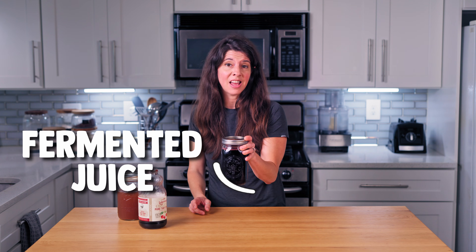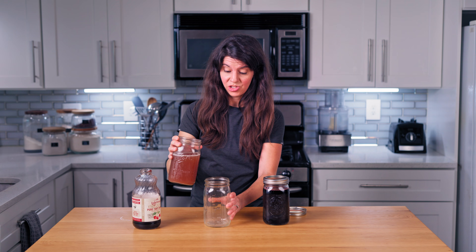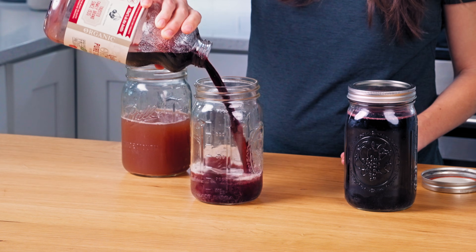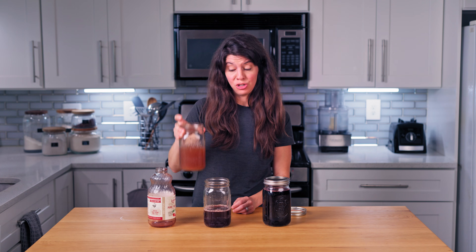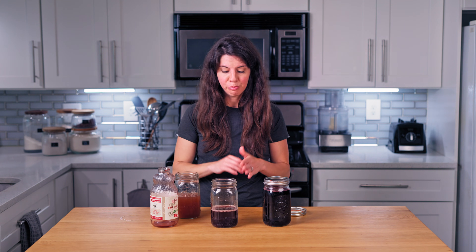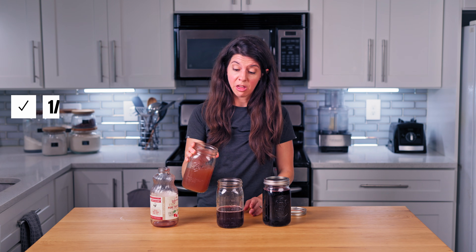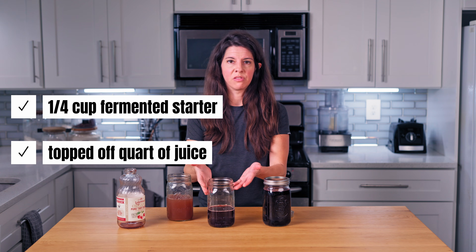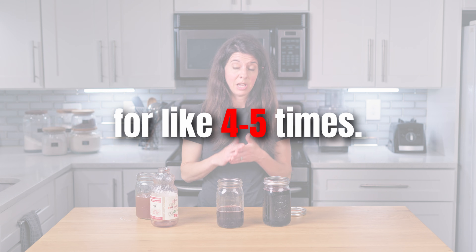Making subsequent batches: to make new batches, take some of the fermented juice and add it to fresh juice — you don't have to start again with your capsule. This is some juice I had already fermented — super bubbly. What I do is just add some to a jar and then add fresh juice. The fermented juice will take over and ferment the fresh juice. There's no exact science to this; if you have a ton of juice, you need a little bit more fermented starter. If you want numbers, go with about a quarter cup of fermented starter and top the rest of the quart off with fresh juice. To minimize the number of capsules you have to buy, you can continue this method for about four to five times, but at some point the yeast culture is going to weaken and you'll need to restart with a new capsule.